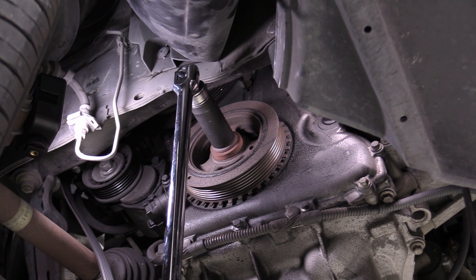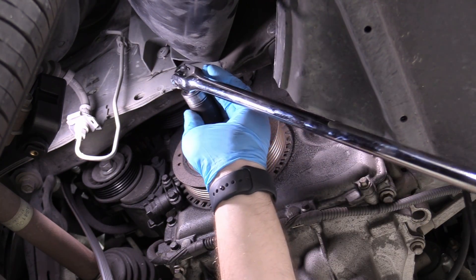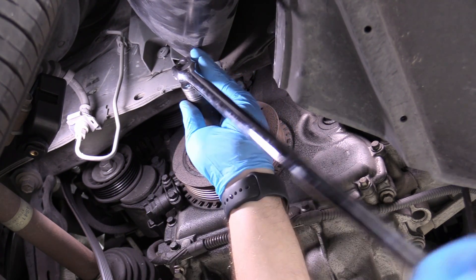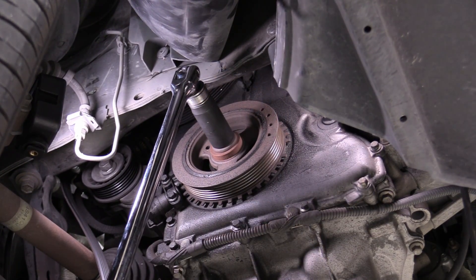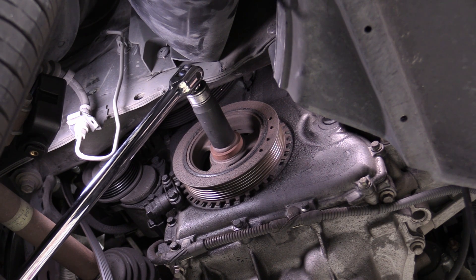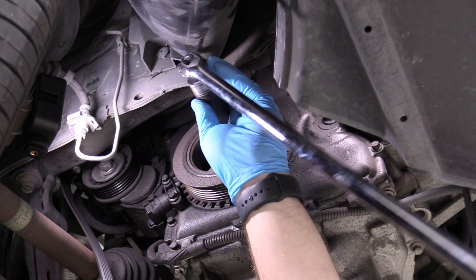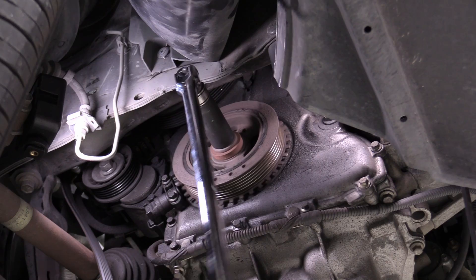Admittedly a bigger engine is going to be harder to turn over just because of its size. If you think that's a problem, go ahead and take your spark plugs out — that'll make it ridiculously easy. It should turn over with relative force like this; I'm only using one hand and it's just going really easily. It did fight me a little bit on the compression stroke — it'll build up, build up, then kind of give way — and that's completely normal. That just means the valves are opening on the pistons that are on the compression stroke.